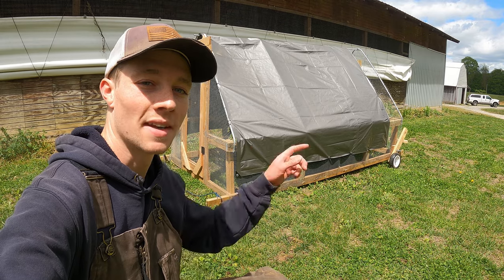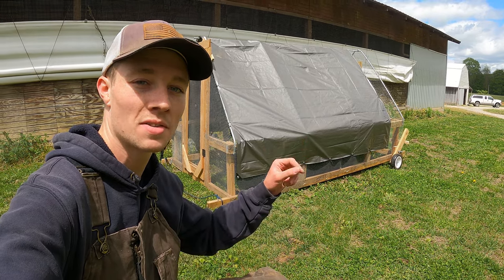Hi, I'm Zach and in today's video we're going to be getting these chicken tractors ready for our meat birds that are coming in two days.